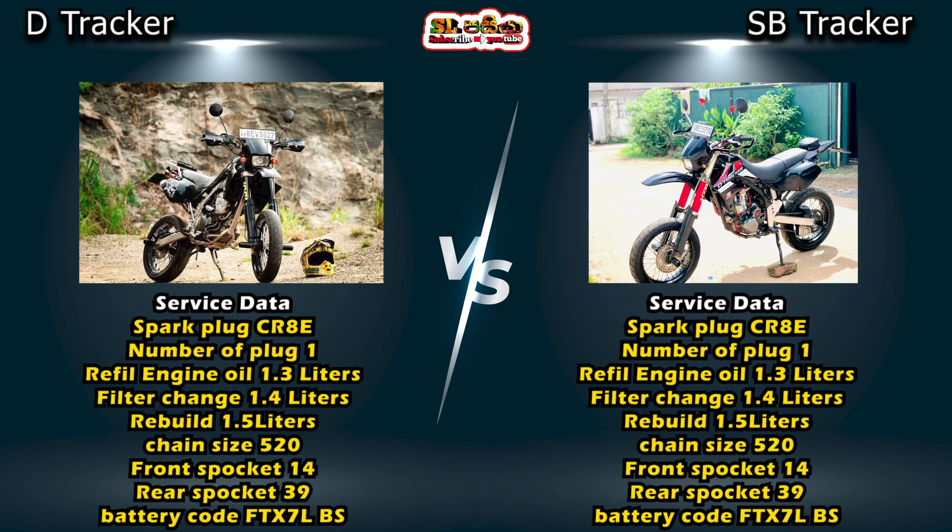You need to let the engine breathe properly. This bike can handle a front pocket size of 50. The battery is also included with the battery code.